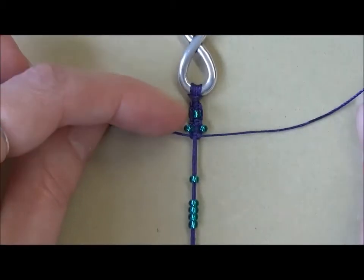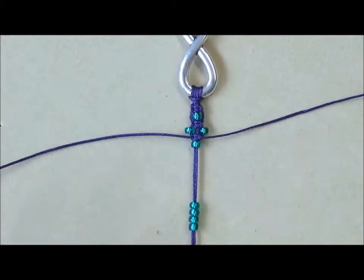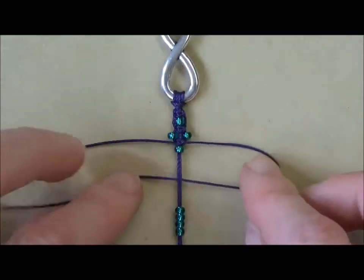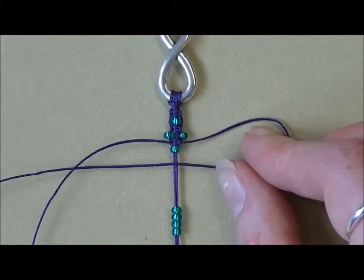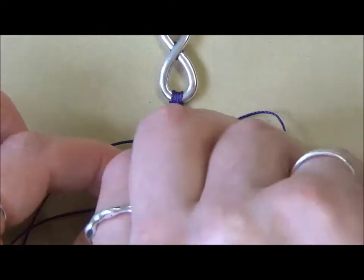Then we're going to go back to moving one of the middle beads up. We're going to do the same thing again — start on the right, bring that right hand cord over, the left hand cord comes over the tail, under the central cords and up through the loop.